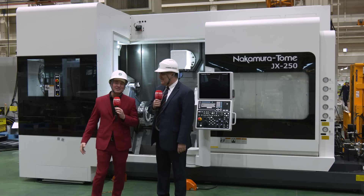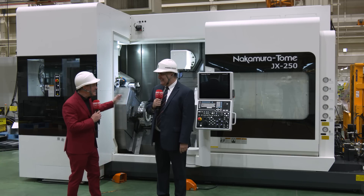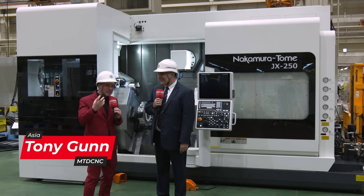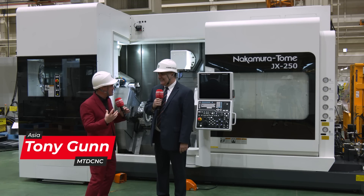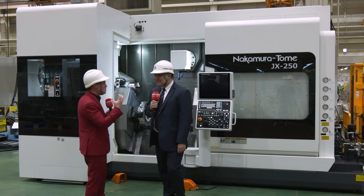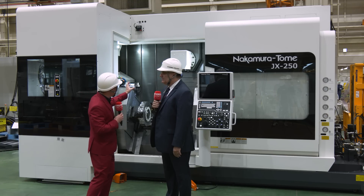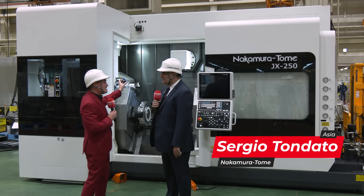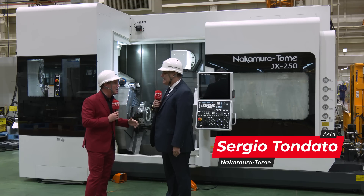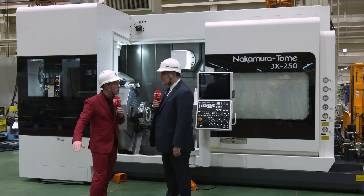Sergio, my friend, it's always a pleasure to see you. Today I have the great gift to be in Japan with you, where this machine is being built. This is one of my favorite machines to talk about because it really allows customers to do so many different things on one machine. It's truly multitasking and multifunctional — multi-directional, multi-spindle head — the same turning style we're used to seeing, but this machine can do so much more. It's focused on aerospace but goes across the board.